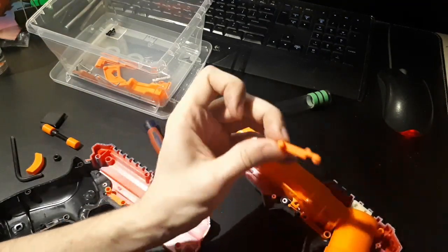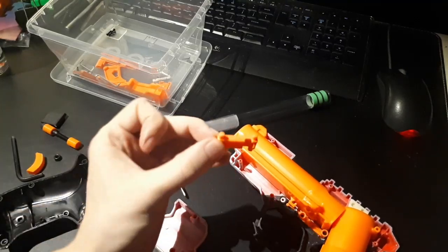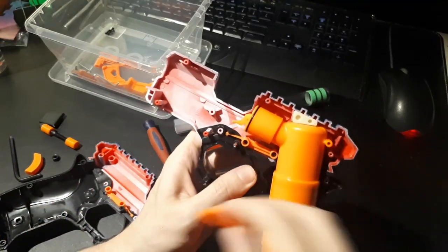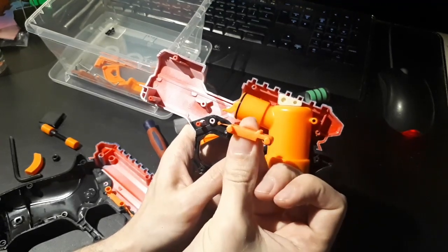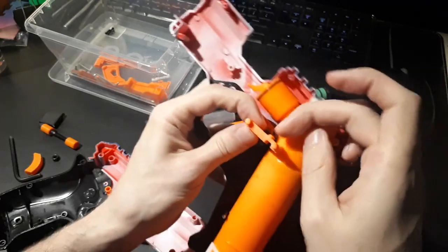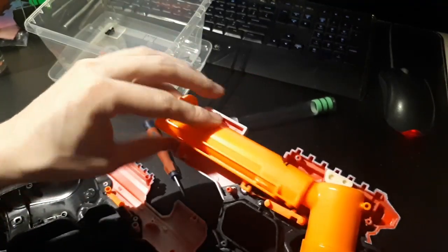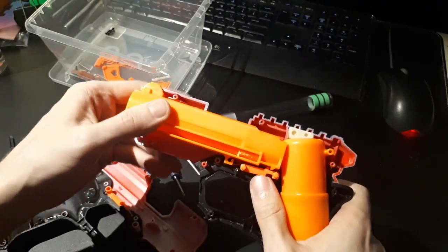This is the catch for the breech, and it just friction fits into the two screw holes for the breech release. It goes in this orientation with the little notch on top. Just push it in, and when the barrel's in, it sort of clips in.